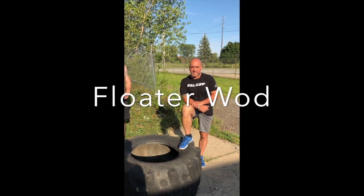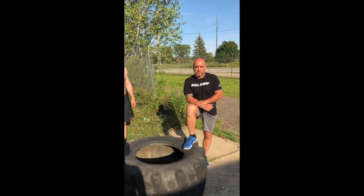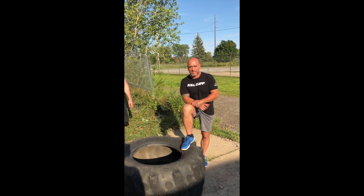Here's the floater WOD for the 2019 Carvey National Guard Great Lakes Challenge. It's going to be a tire flip, but the spin to it is you have to jump on the tire, in the tire, and over the tire, and then flip it back and jump on it again.